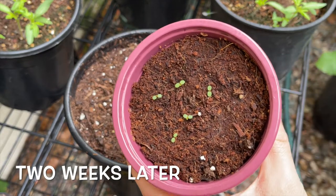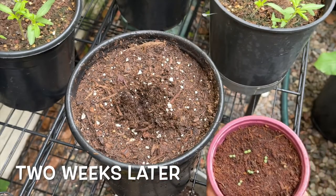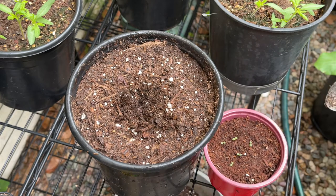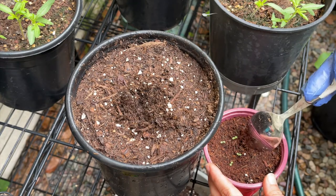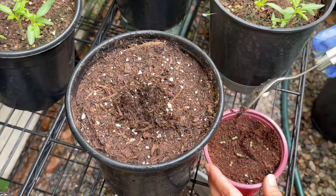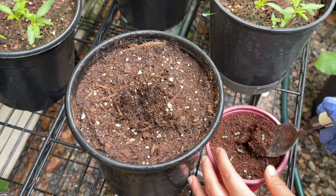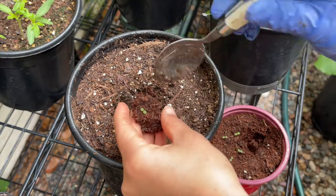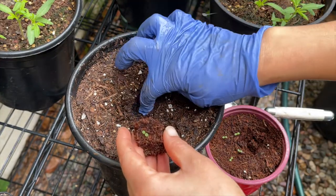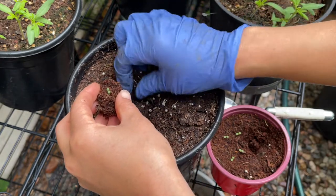It's been about two weeks and these strawberries have sprouted really well - I'm actually very pleased with these, so I'm going to transplant them into larger pots. An important thing to remember is that coconut coir does not contain any nutrients. If you were to leave these strawberry plants in the coconut coir without adding any fertilizers or compost, they're not going to grow very well. So I'm transplanting them into soil that contains a lot of rich compost.